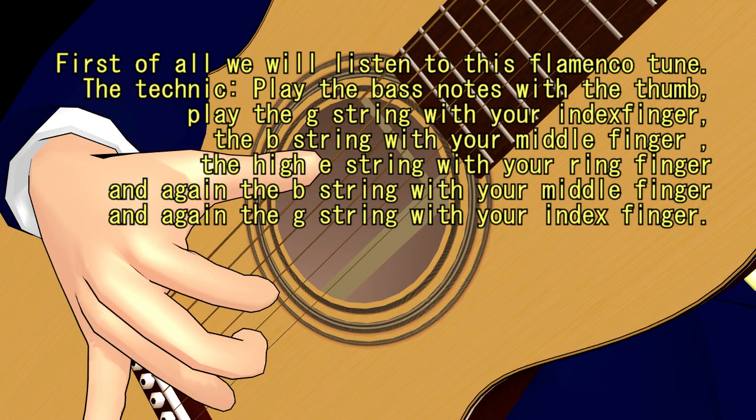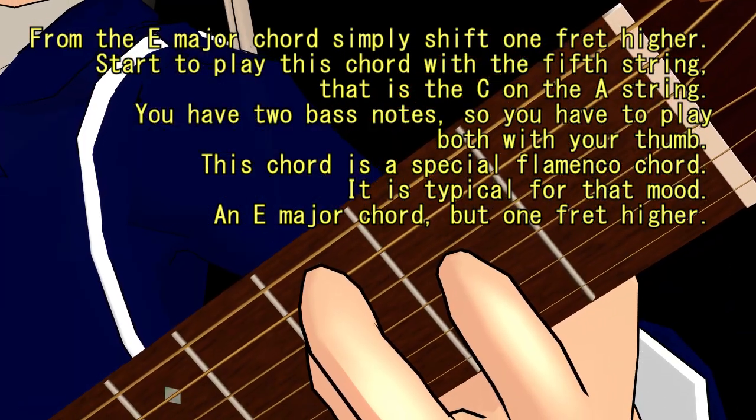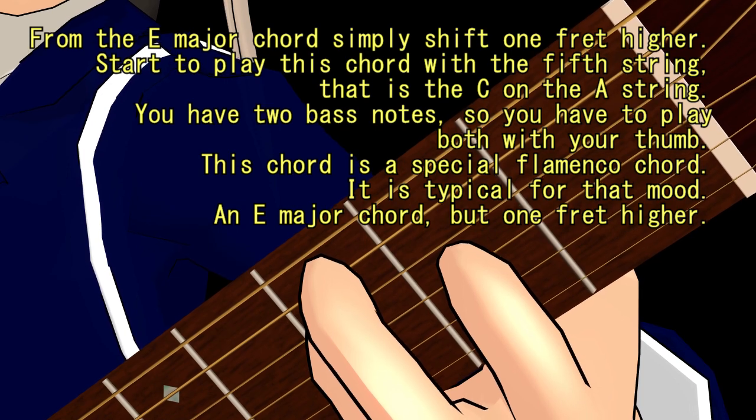The technique: play the bass notes with the thumb, play the G string with your index finger, the B string with your middle finger, the high E string with your ring finger, and again the B string with your middle finger, and again the G string with your index finger.